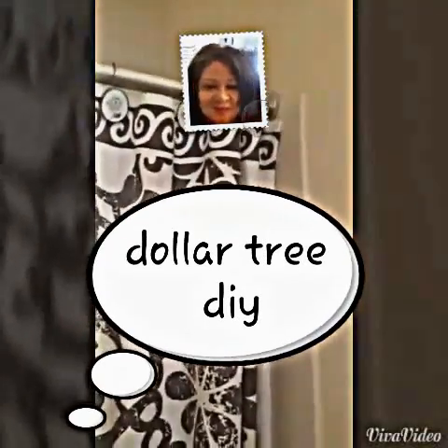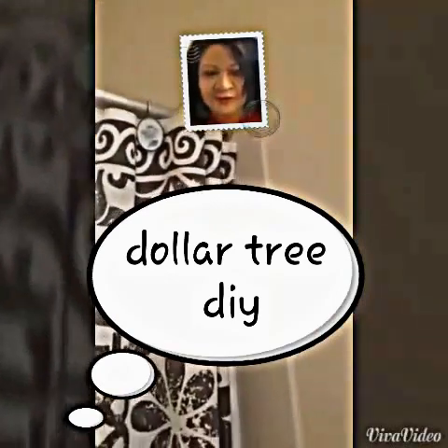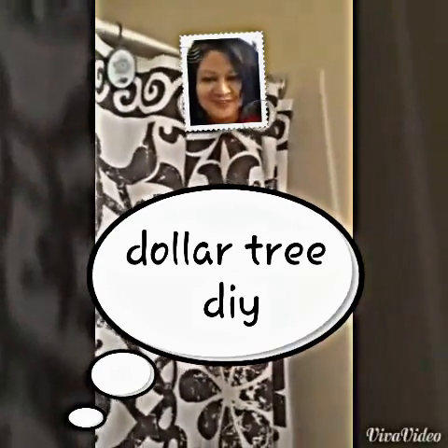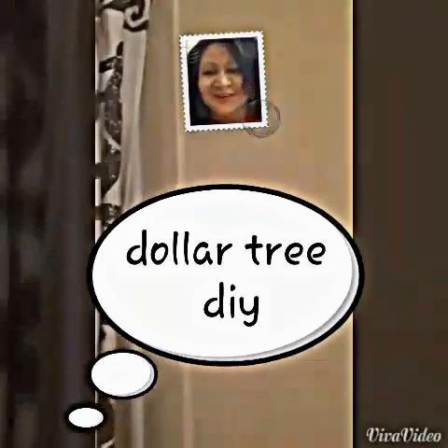Hi, welcome to my channel and Mel's channel. Today I'm going to do a demonstration on how to do a DIY on how you put the hooks on your wall that I got from the Dollar Tree. And the ones that I got was these right here. These hooks that I found, and you can get them in white too. Let's get started.